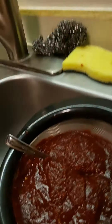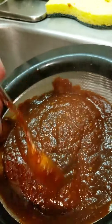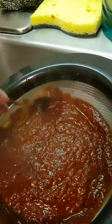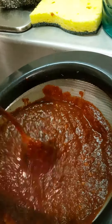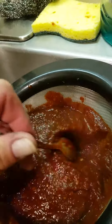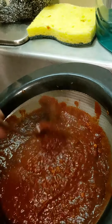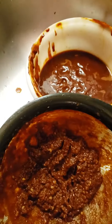I put this in the sink so that it doesn't spill anywhere. What I'm doing is taking the pulp, separating the pulp from the guajillos and the ancho. I'm gonna take all the pulp out and have a nice beautiful smooth sauce that you can use for noodles, enchiladas, whatever you want — it's a beautiful base.